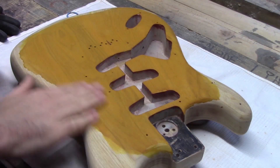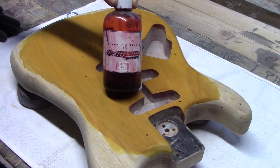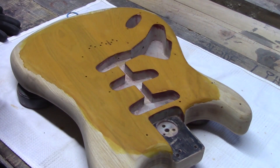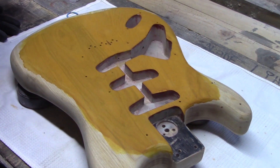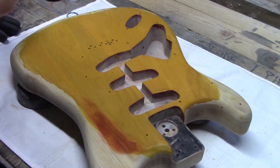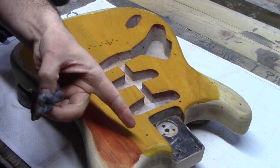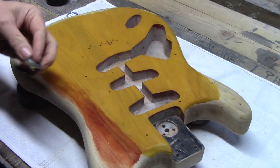The yellow is done. It doesn't have to be too neat because we're going to be going over it now with some Crimson Guitars Stunning Stains red. We're just going to go around the edge and bleed the two colours in, and then we'll be coming back with the black around the edge as well. When we go from orange to red to black, we come back with the yellow and just smooth everything in to blur all the lines of the whole lot.